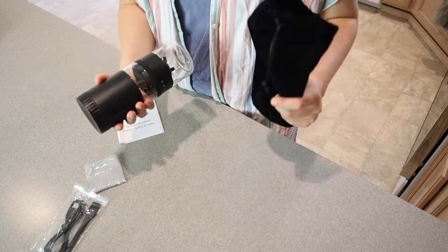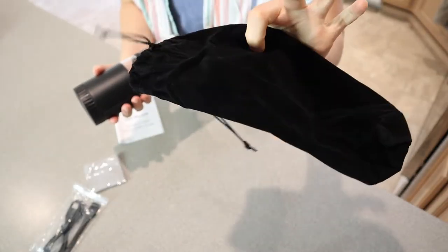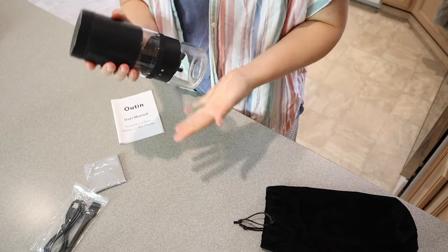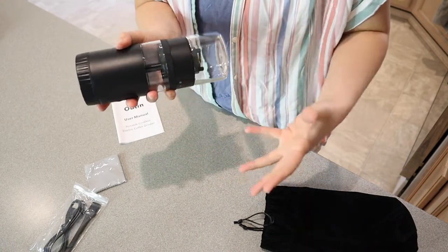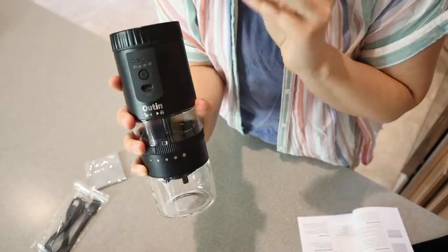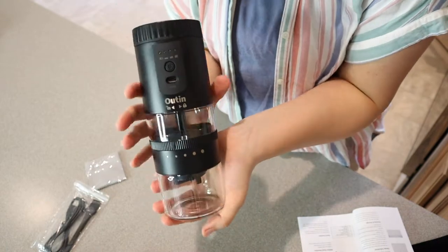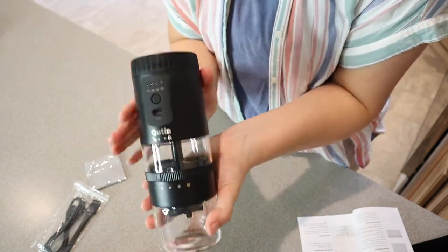This looks so nice. It's kind of like a velvet little carrying bag. That's nice, especially if you have a little bit of excess coffee grounds on the outside — you don't have to worry about them getting in your car or in your bag or anything like that. This is what it looks like. First glance, this looks so nice and sleek and honestly it takes up no space, so I really like this.